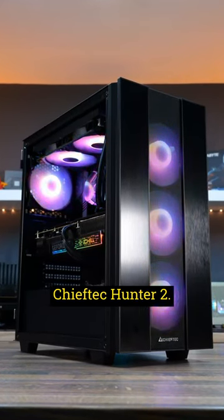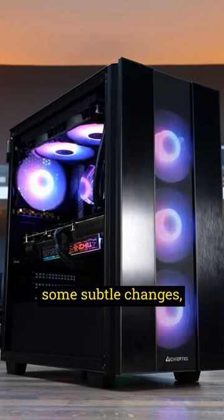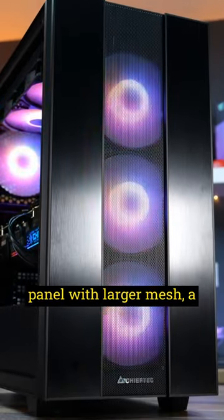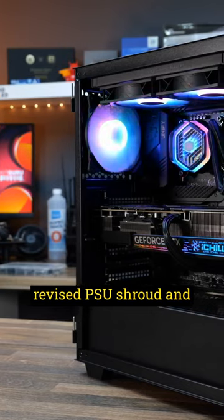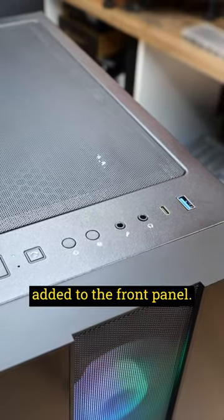So this is the Chief Tech Hunter 2. It's an updated version of the original Hunter with some subtle changes: a newly designed front panel with larger mesh, a revised PSU shroud, and USB Type-C connectivity added to the front panel.